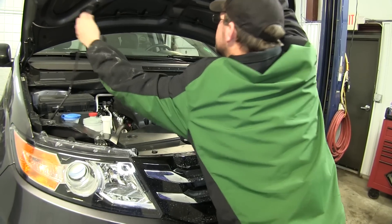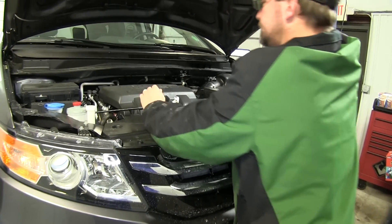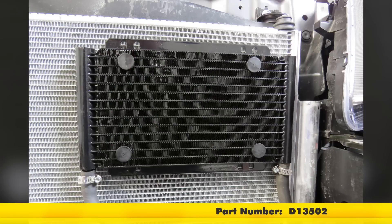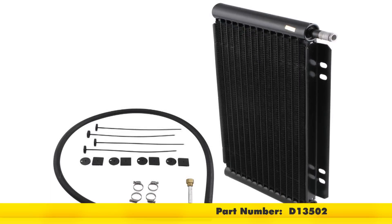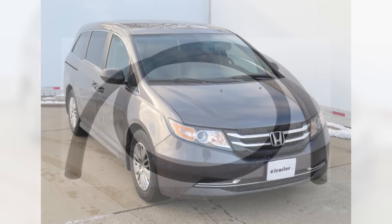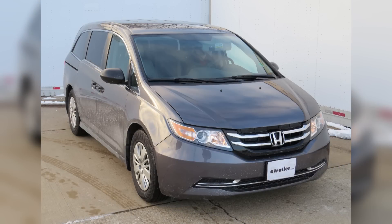Now with everything reinstalled and secured we're ready to hit the road. That does it for the install of our Dorale Series 8000 plate fin transmission cooler kit, part number D13502, in conjunction with the Dorale high temp hose, part number D13003, on our 2014 Honda Odyssey.